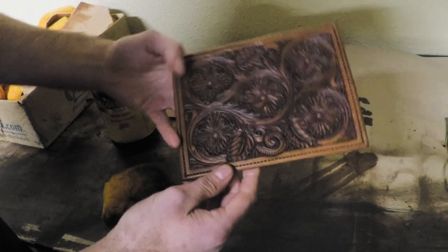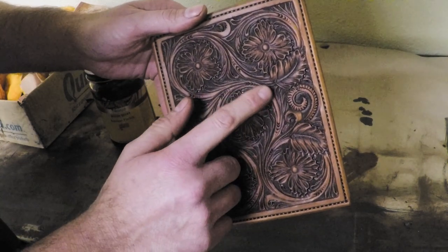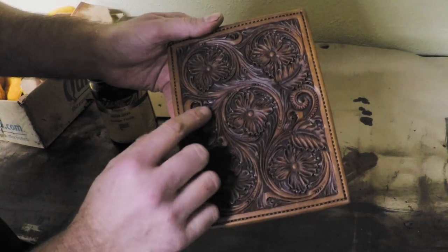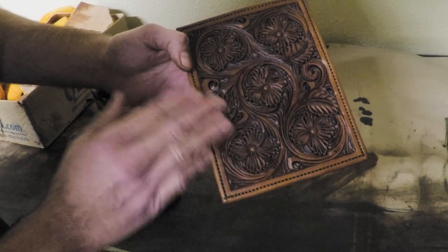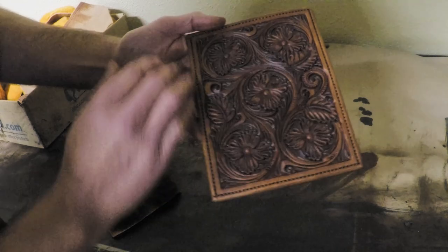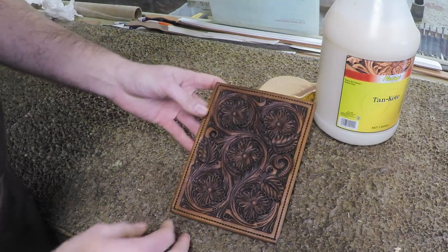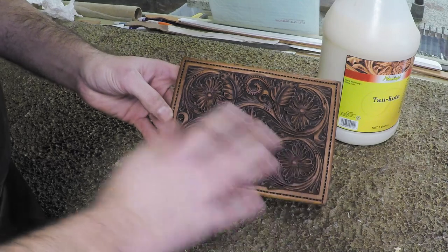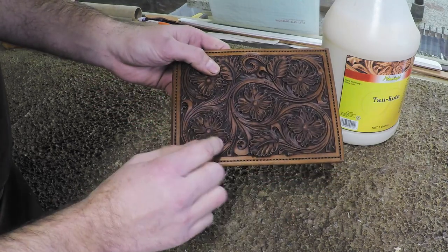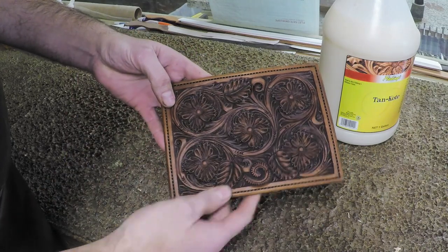Now we'll do what I call the final finish. If you look real closely, a lot of this looks a little muddy and dull — the color in our tooling looks a little dulled out from the antique. What we're going to do is apply one more coat of finish. That's going to brighten everything back up and bring that life back in there while keeping the good contrast we've built. You can see here how the whole pattern just kind of has a little haze to it — the backgrounds are darker from the antique, but everything looks a bit dull.